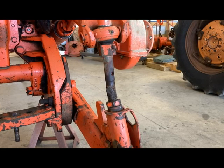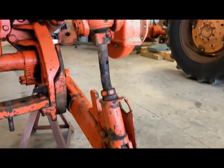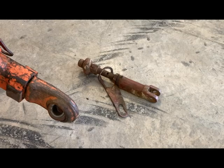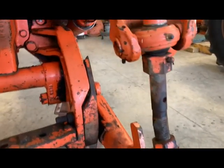The next piece to tackle is the lift link on the three-point hitch. It goes between the lift arm and the three-point telescoping arm, and this one has been bent. We got a replacement for that, so we'll be replacing it.